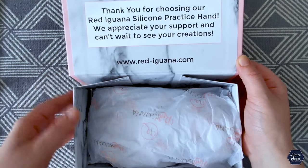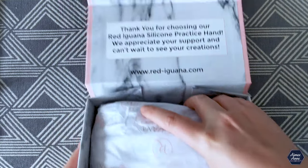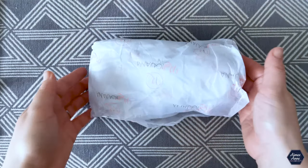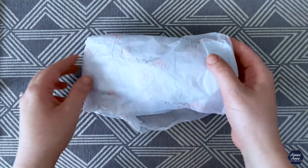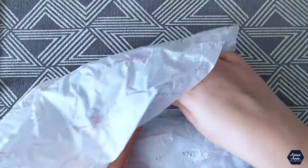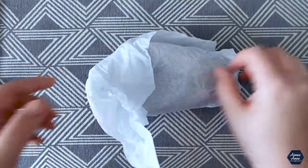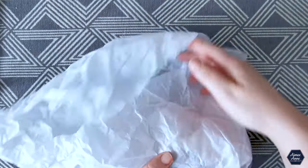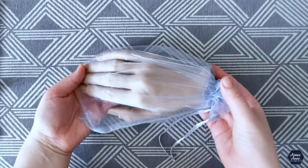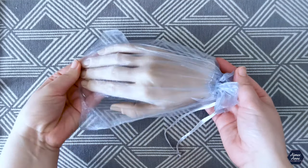So the packaging is actually really beautiful. It's actually a lot heavier than I expected. Oh, it's like a pass the parcel! And there she is. Oh, it is a bit freaky isn't it? It reminds me of that hand from the Addams Family.